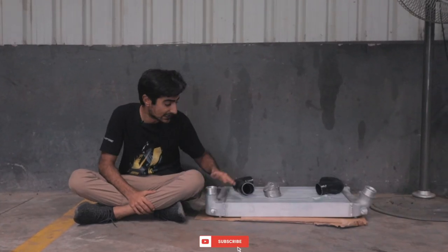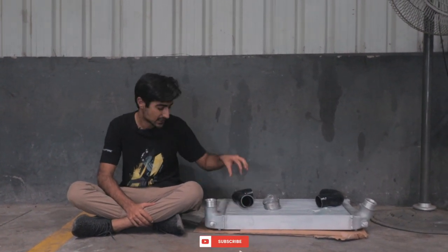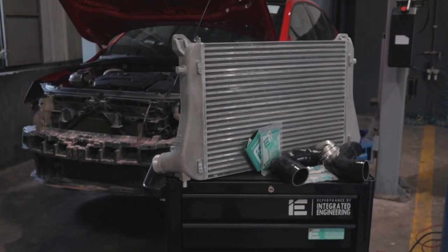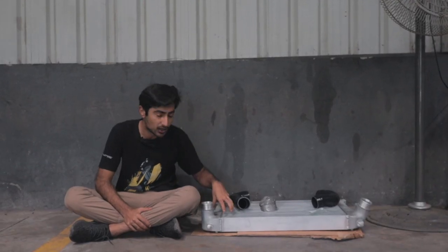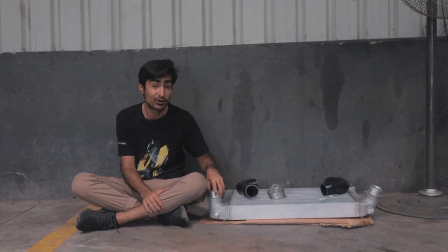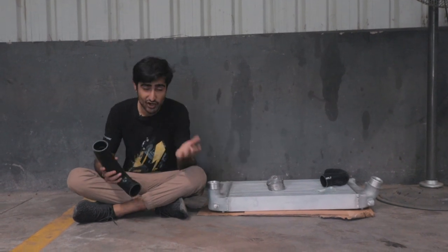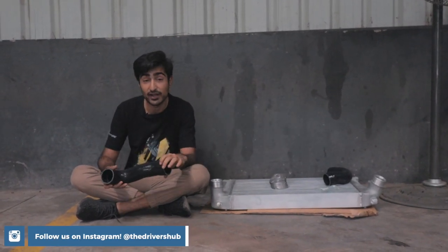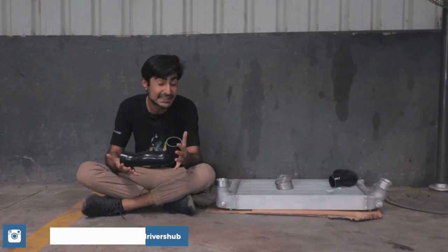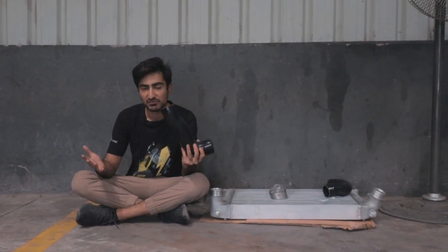Our first upgrade is an intercooler — this is an Integrated Engineering intercooler from the US. What a bigger intercooler does is let the air stay colder inside because of more volume. This is definitely much bigger than the stock one, which means the air will stay colder and return better performance. In the stock VRS 230 we have rubber boost pipes, whereas this is a silicon boost pipe which can expand up to three times more, again increasing performance.